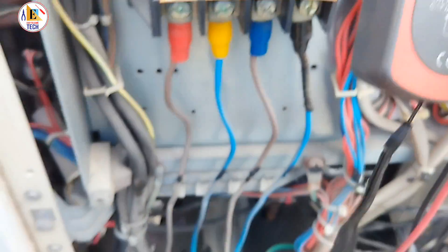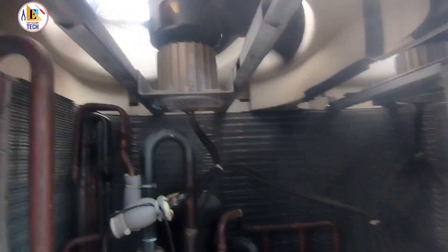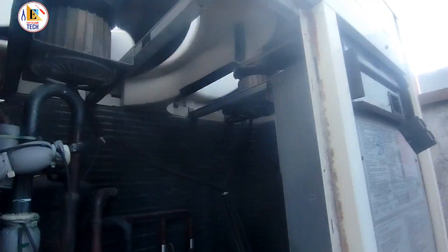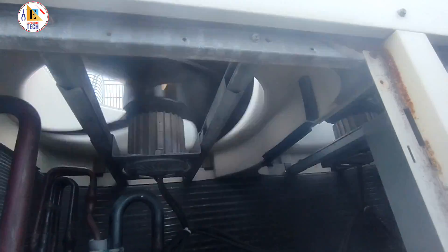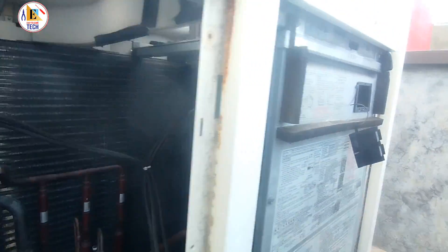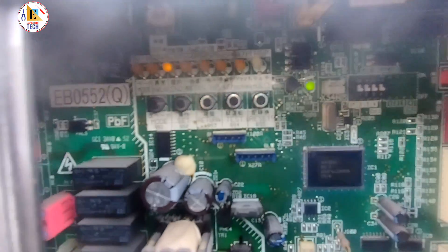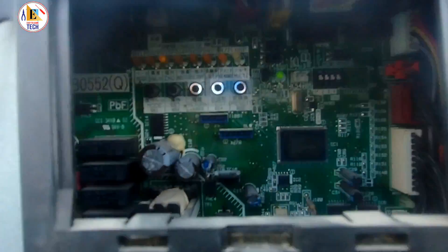Now all sensors are placed and fixed properly in the connector. We are routing the wire so it goes easily up to the discharge liquid line sensor. This is the second-hand sensor we have replaced. After replacing the sensor, we started the system and it was working normally — the fan is rotating at high RPM and the compressor is also running. The display is showing normal.